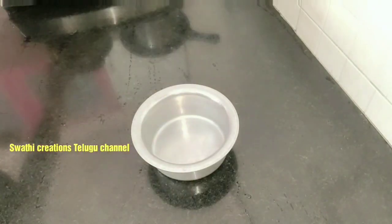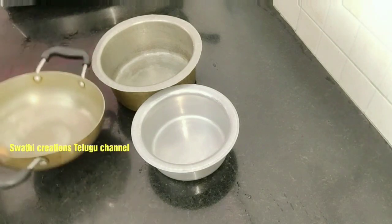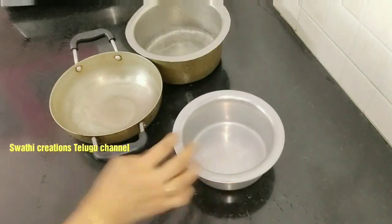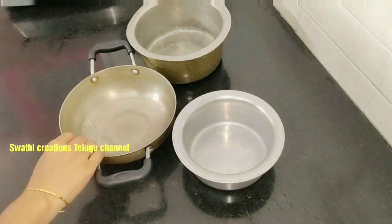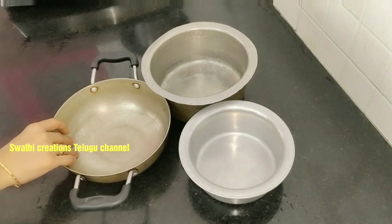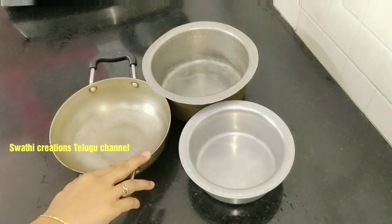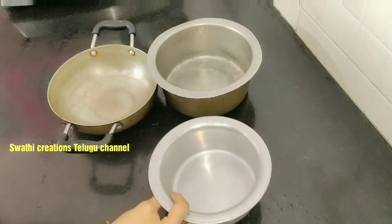In the kitchen, we have aluminum, steel, ragi (copper), etc. It is a very good thing to do with aluminum. I am going to take two of them and take care of cleaning. I will try to clean the aluminum pot every day.